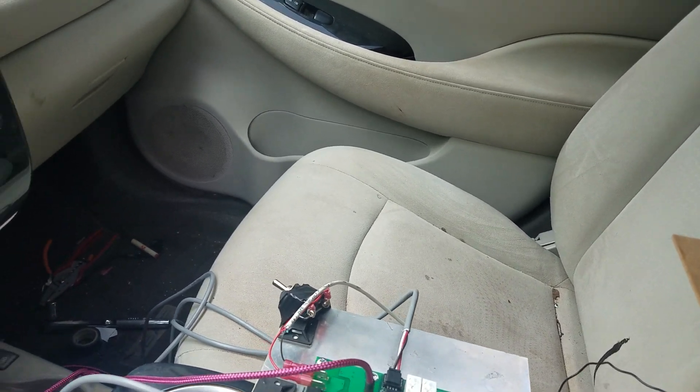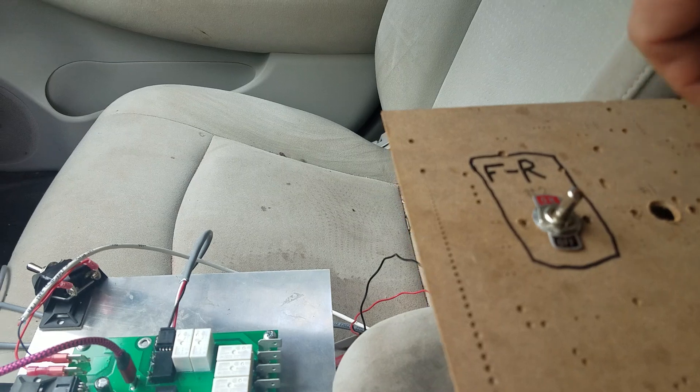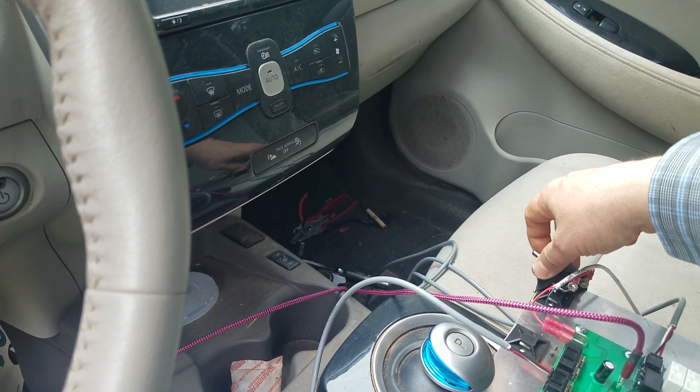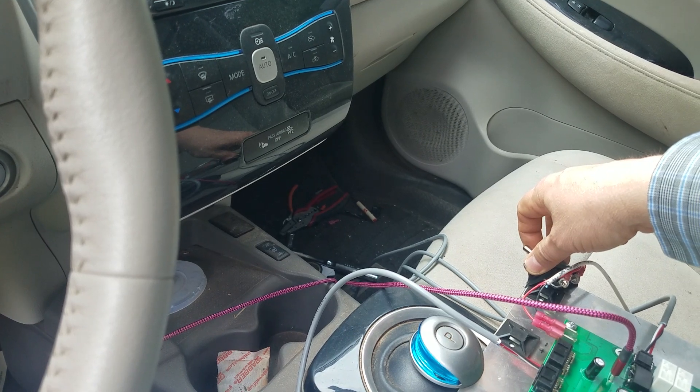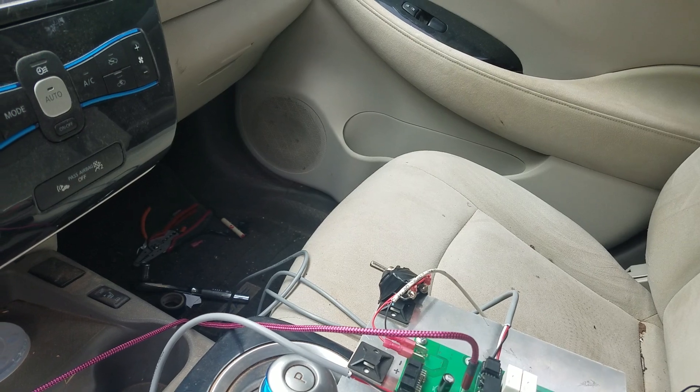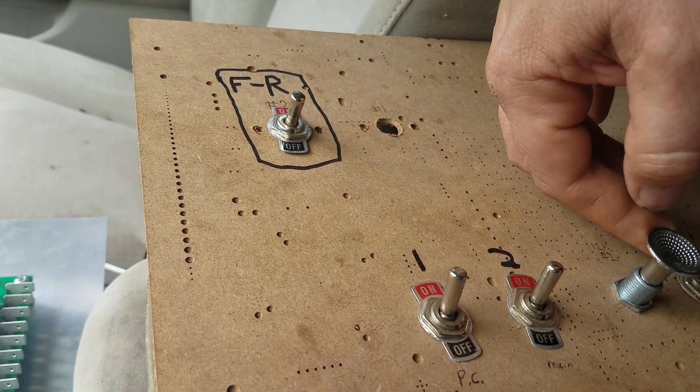All right, so by the way, there's my forward-reverse switch. Let's turn on the controller here. It's always a little disturbing. Okay, here's my little water-cooling button.